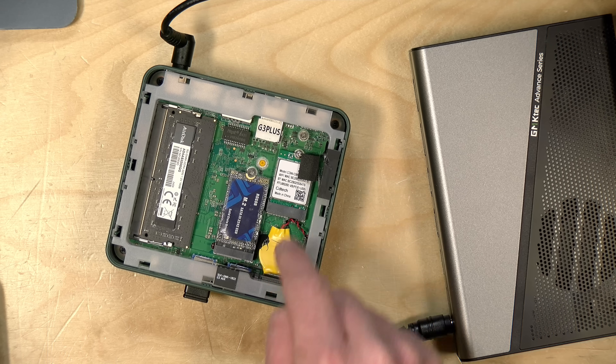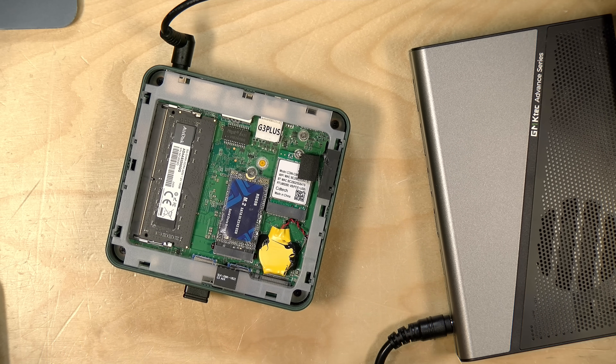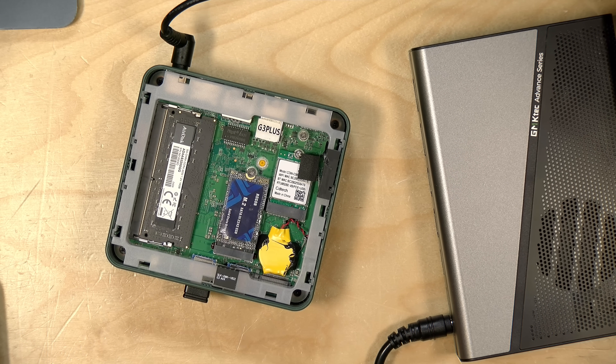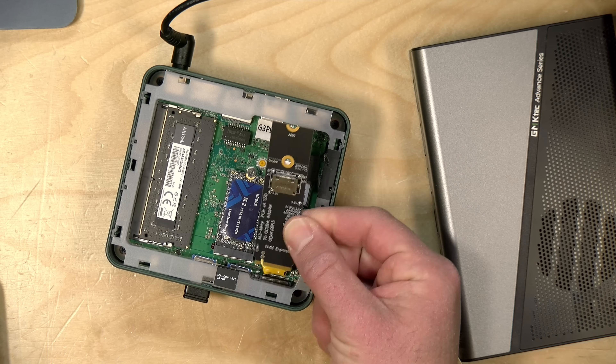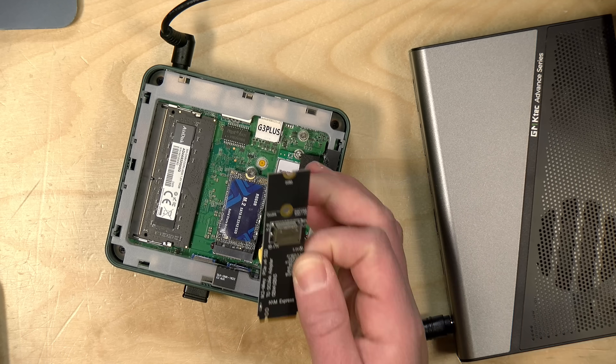The storage slot was previously occupied by the drive the computer came with, but these computers have a second mSATA slot, so I have an mSATA drive here that I imaged the Windows drive over to. We're going to boot from that drive and install an Oculink NVMe adapter that should allow us to connect the GPU to the mini PC.